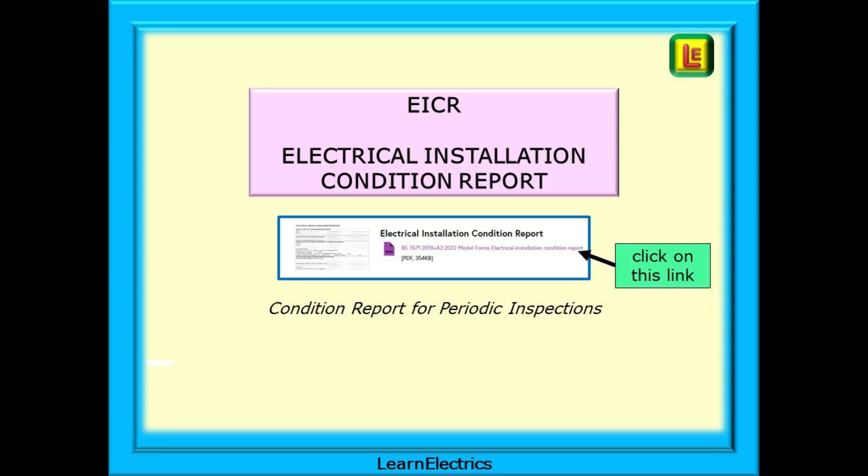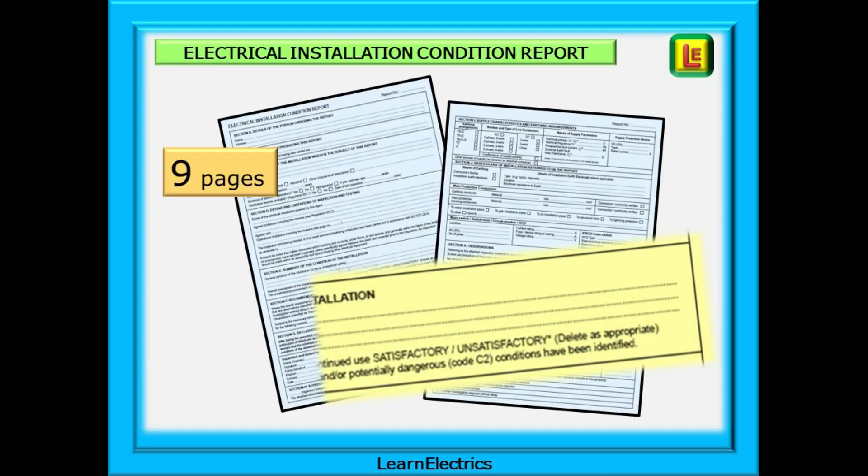Next is the EICR — the Electrical Installation Condition Report — to be completed during the periodic inspection of a property. Clicking on the link will open up a different PDF pack that can be saved to the PC. Note that this is a report, not a certificate. With a certificate, you are signing to say that everything is 100% correct, complete and safe. With a Condition Report, you are making a statement about the condition, good or bad, of the installation. The report is issued whether the installation passes or fails. It is then up to the client to arrange any necessary remedial work as identified in the EICR. We are looking at 9 or more pages to an EICR, depending on how many extension sheets are used.